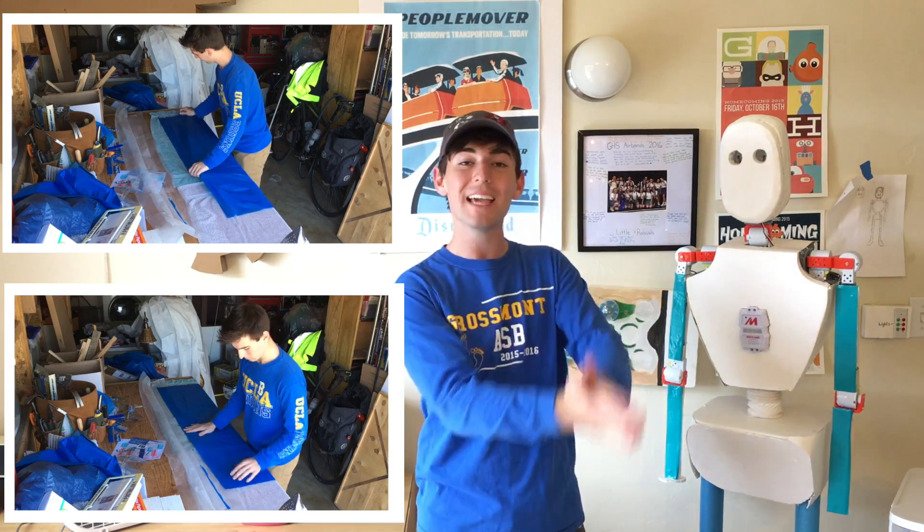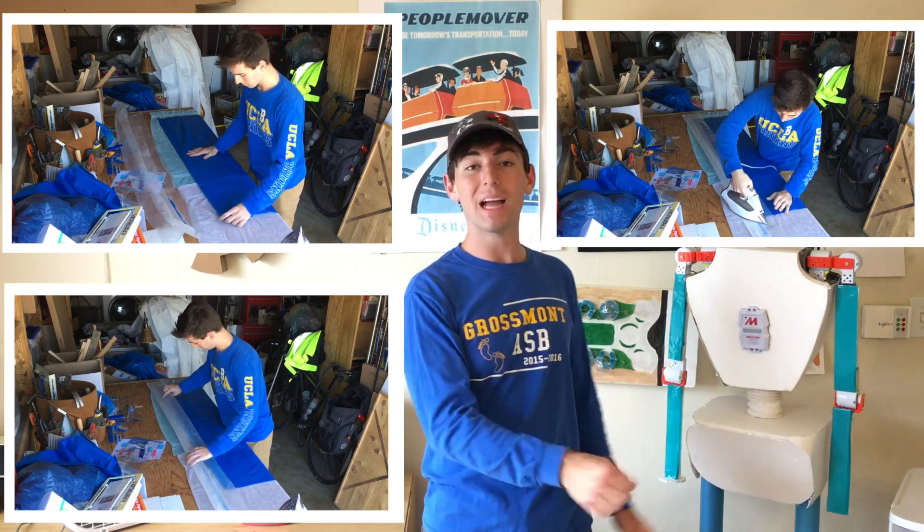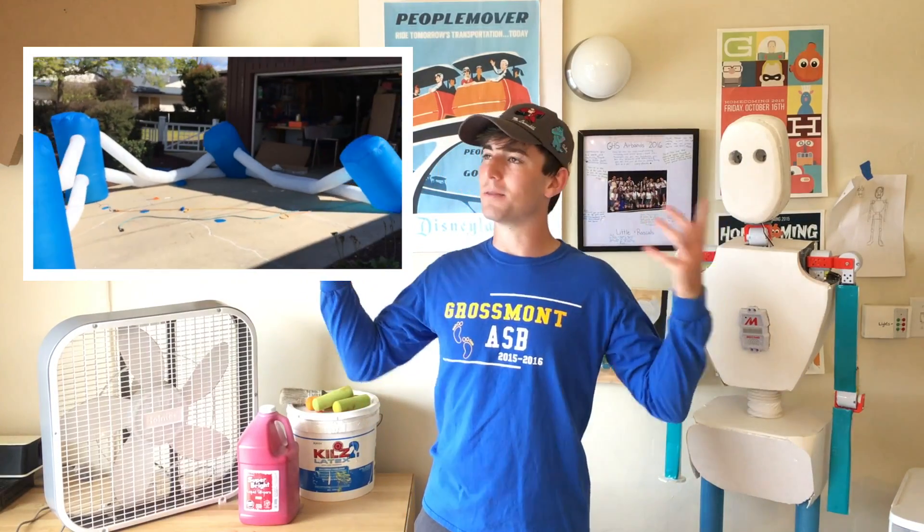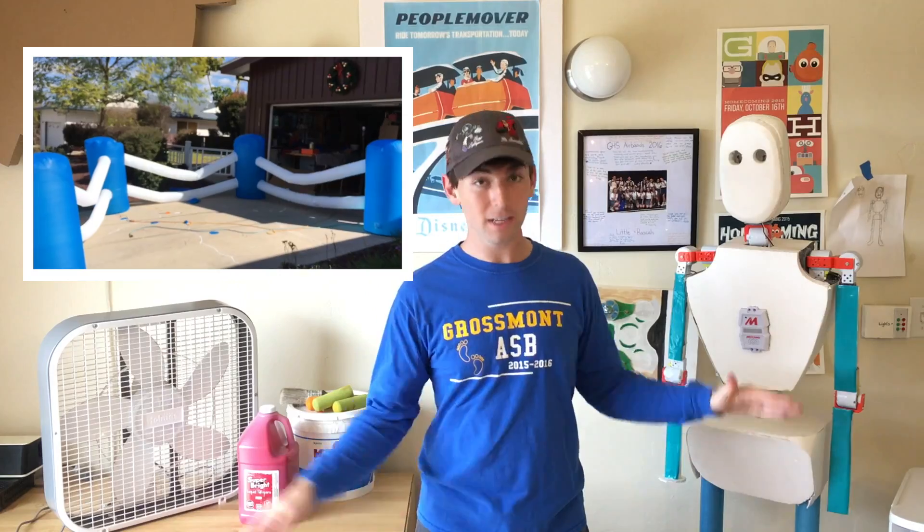If you haven't seen my other videos on how to make inflatable stuff, I'm just going to recap real quick. All you do is take two pieces of plastic tablecloth, put them together, use wax paper around it, and use an iron to fuse the plastic tablecloth together. That way, when you hook it up to a fan, it inflates — you have something big, colorful, inflatable, and it's very cheap to make.